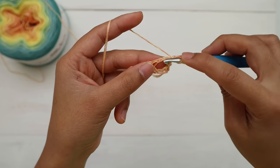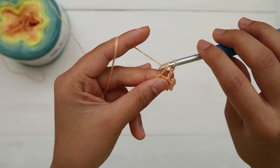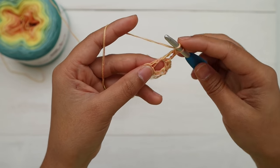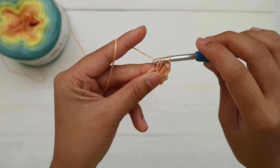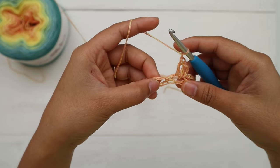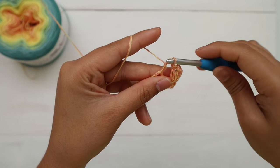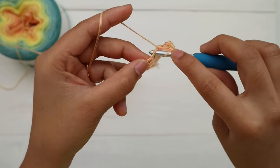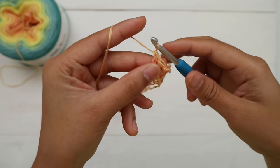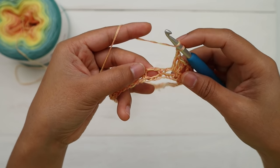Make two double crochet into the same space — yarn over, insert hook into the same space, yarn over, pull up a loop, three loops on hook, yarn over, pull through two loops, yarn over, pull through two loops, that is a double crochet. Make one more double crochet into the same space for three total. Then chain one and make three double crochet into the next chain space. Chain one and repeat — three double crochet into each chain space, chain one — all the way around.